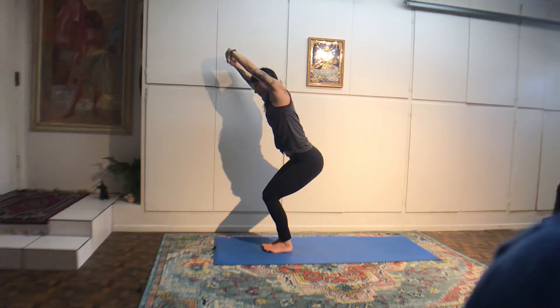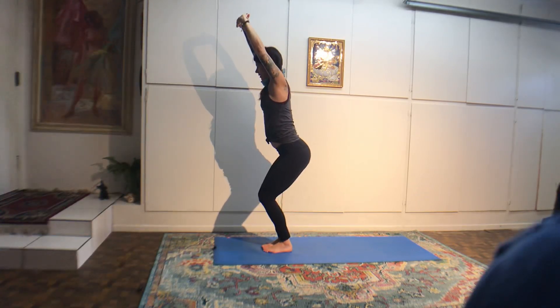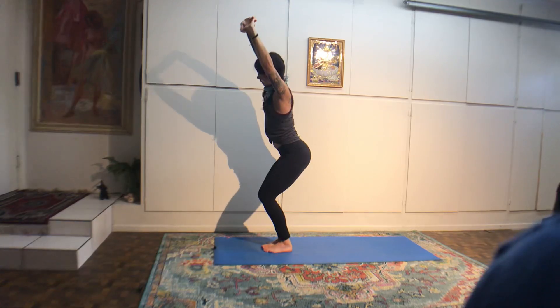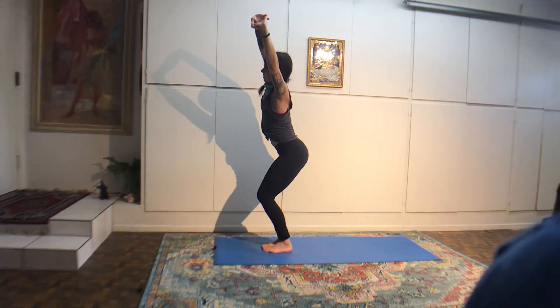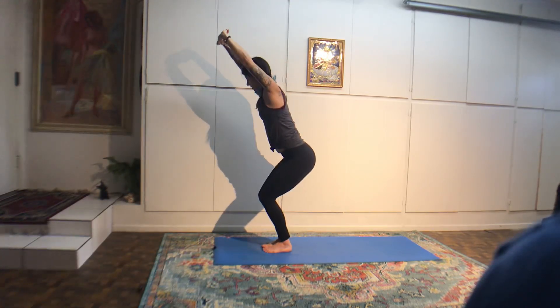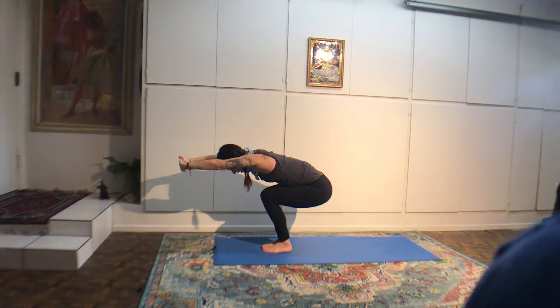From here, we're taking balancing half moon. Bend through your right knee, line up your right hand with the pinky toe side of your foot. Slide the back foot up about halfway, slide your hand forward about a foot and a half. Balancing half moon pose — your inner right thigh is forward, left foot flexed up in the air, chest open. About two more breaths.